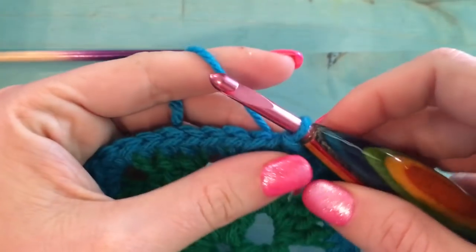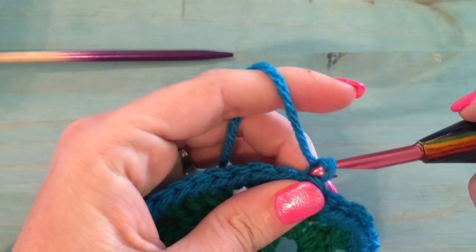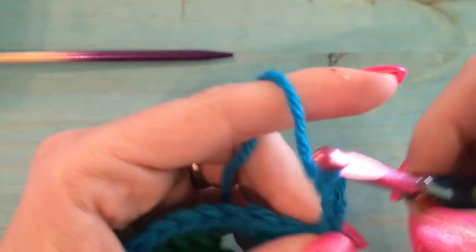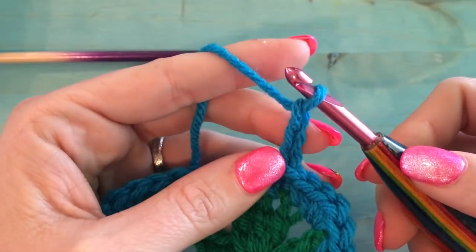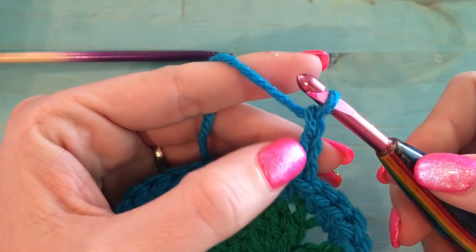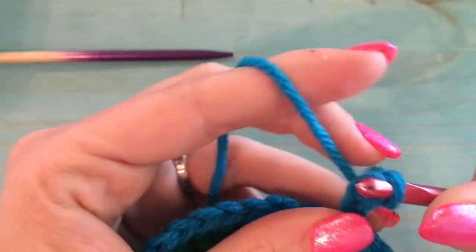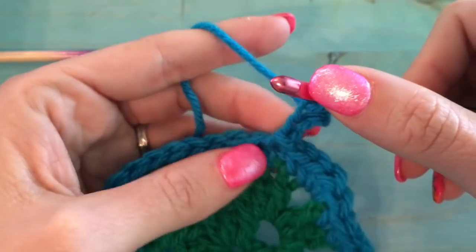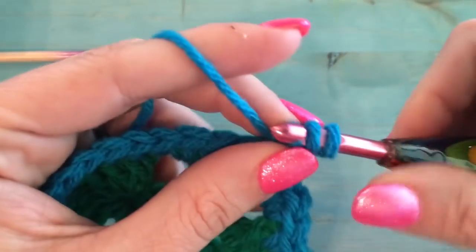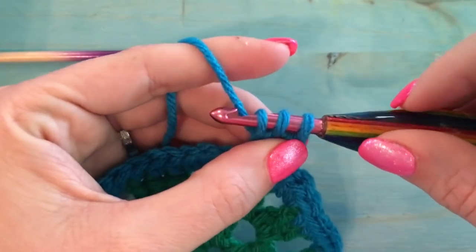To start, all you do is chain three — one, two, three. Then go into the second chain from the hook and pull up a loop. Then go into the third chain and pull up a loop. Now you have three loops on your hook.